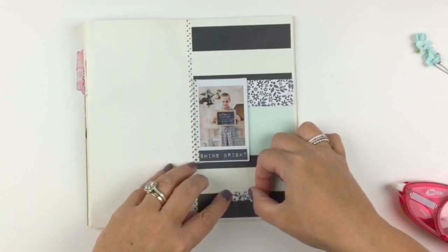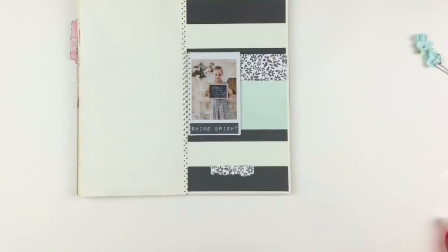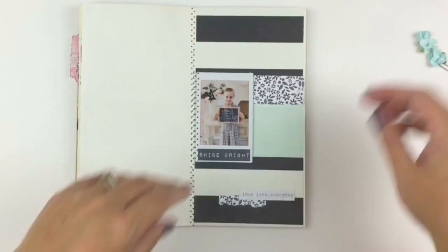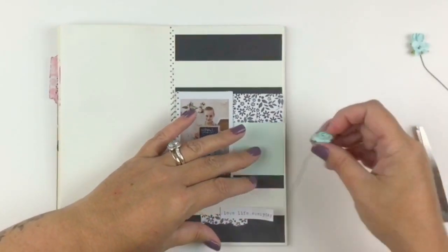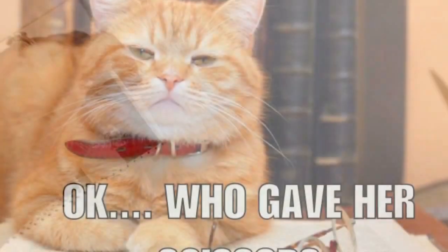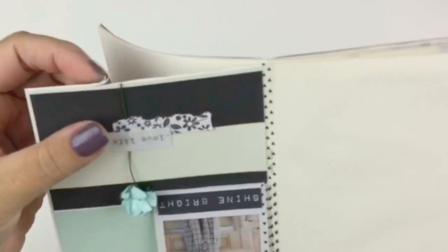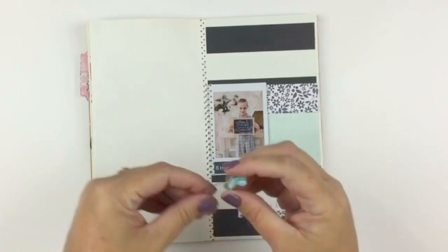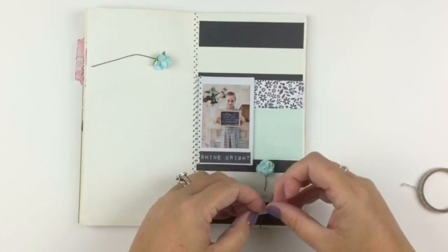When all else fails and you're starting to struggle a little bit with where you're going with the layout, do a cluster — the cluster will save your life. So I put down a bit of a cluster here. I love that little saying and that typewriter font, it's just gorgeous. And then I did something totally crazy — I cut the page. Come on, like what am I, three? But you know, move along, at the end of the day it's not gonna stop the world spinning.